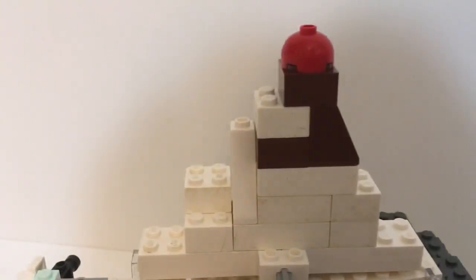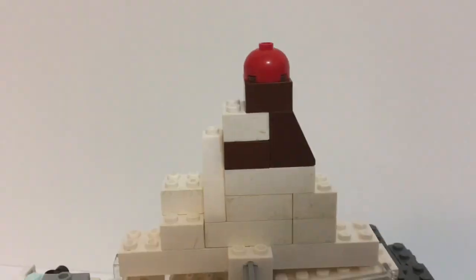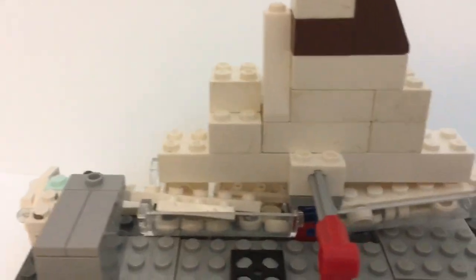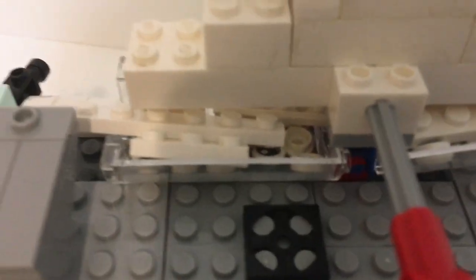So on the roof you see a gigantic sundae with chocolate and a cherry on top. And then you got the stand right here, and then a vent over there.